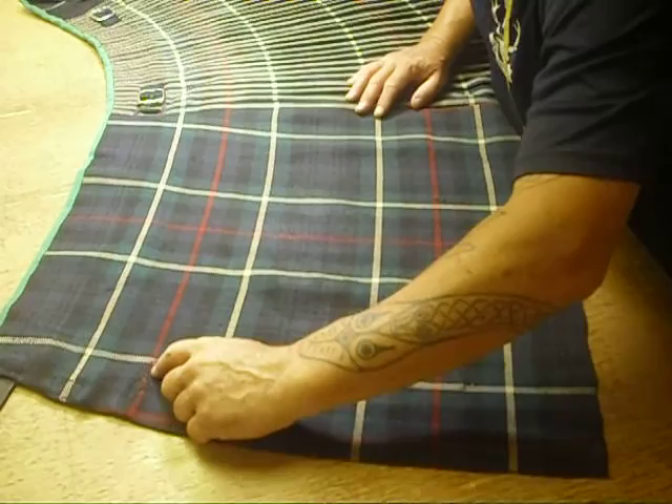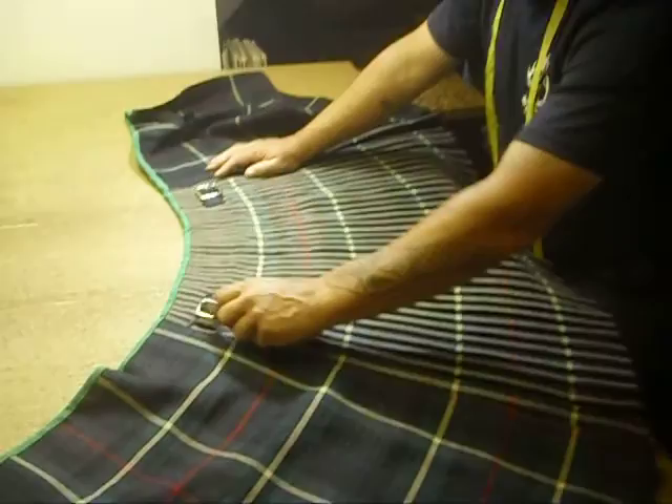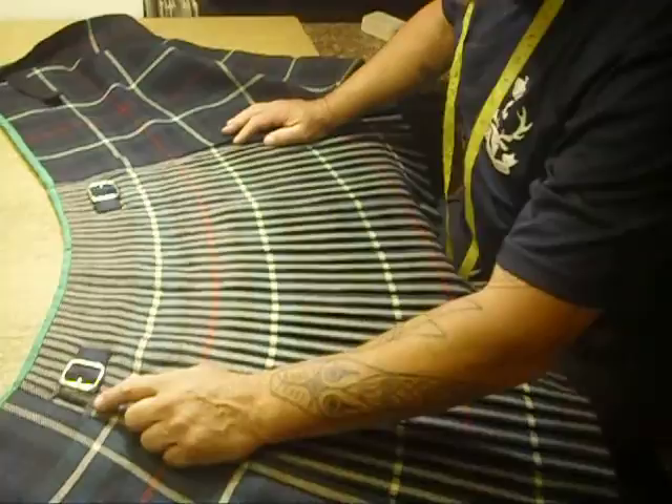I've repaired the front apron of your kilt. There had been a tear here. I reinforced the existing repair. There are some moth holes which I captured the edges with silk thread overcast. I've added a very heavy bar tack reinforcement. Initially this kilt had just the old two buckles on the right side. I've added a buttonhole and a strap to hold the inside apron. More on that in a minute.